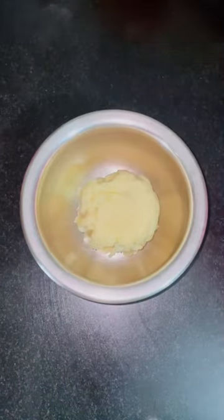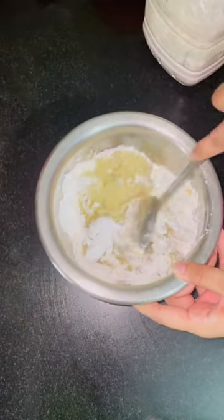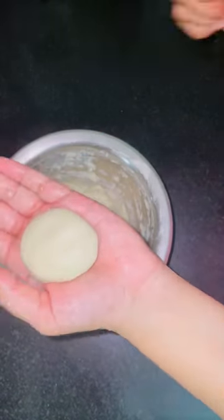Hey guys, hello everyone! This is my first time trying a Korean dish. Basically what you have to do is take a boiled potato and put potato starch in it.